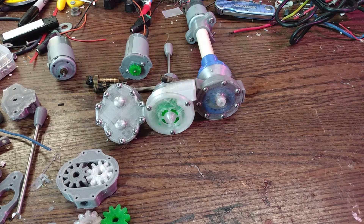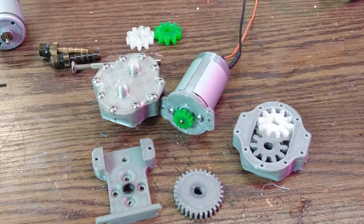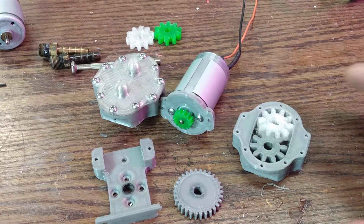Hey everyone, welcome back. For the last little while I've been playing with a few projects that will involve some pumps. Instead of buying pumps, I decided I was going to try and 3D print them, so I came up with a couple of designs. I'm kind of in the middle of this project right now, so I'll start at the beginning and catch everyone up.